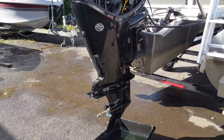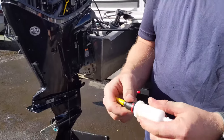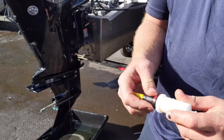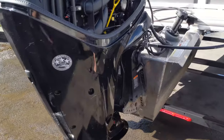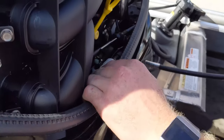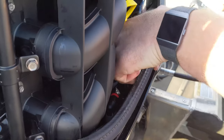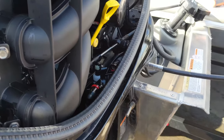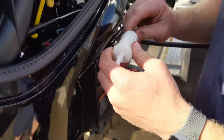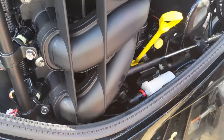While we have our engine oil and gear lube draining, we can replace the fuel filter. This style is a quick-connect inline fuel filter. To disconnect, you just press that red button and pull it out, and to reconnect, just push it right in. When reinstalling this fuel filter, we need to make sure that the arrow is pointing in the direction of fuel flow and make sure that we have a click on both ends. Just like that, the fuel filter is changed.